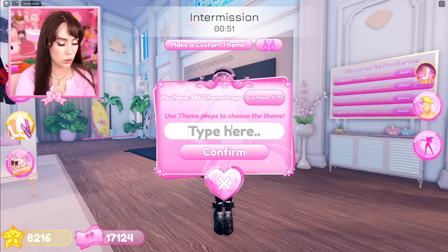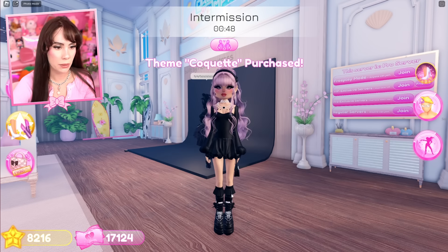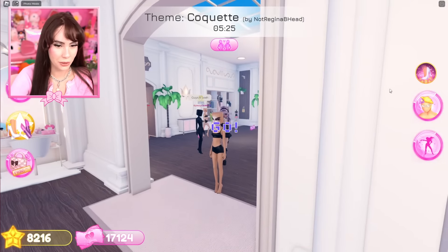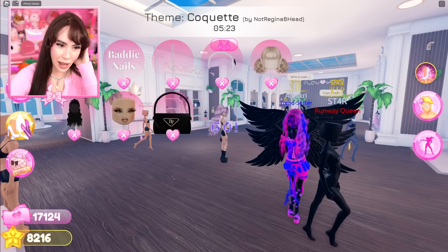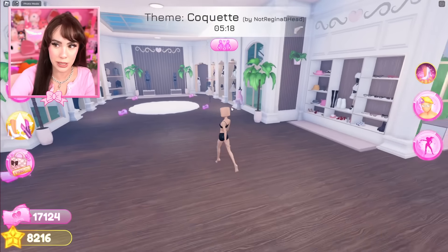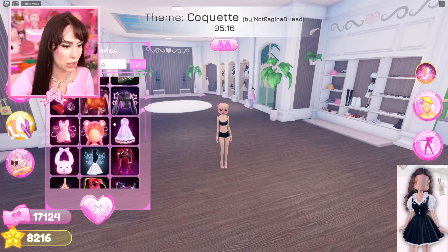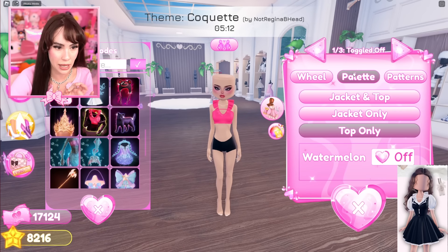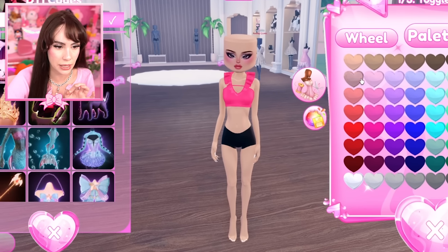All right, let's do coquette for the next theme — even though people are like, why do you buy this? It's a heavily recycled theme but I want to do it now. Let's do our next few outfit hacks — these are going to be really fun. So the first one we're going to do is use Bella's coat right here and use the top only, and I'm going to make this a pink.